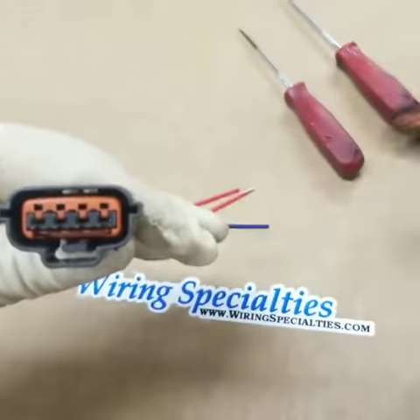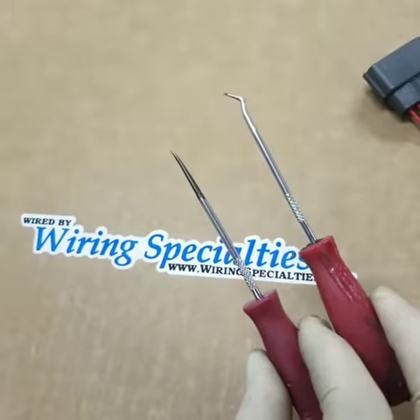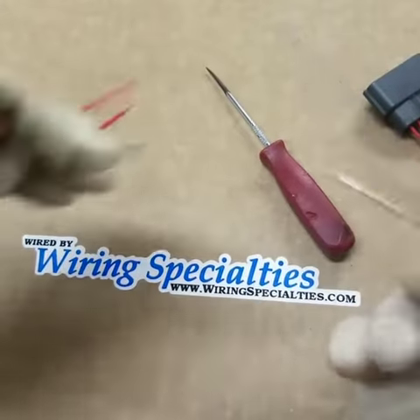We're going to look at how to de-pin them. A couple of tools — a straight pick and an angled pick — very easy, available at any store.